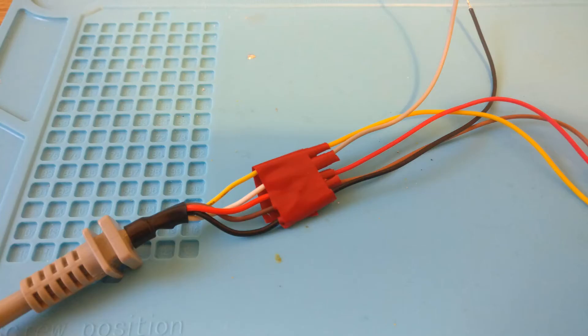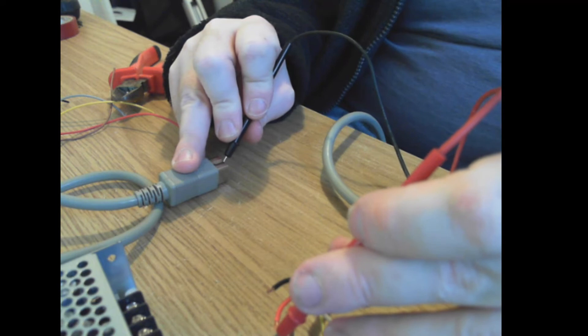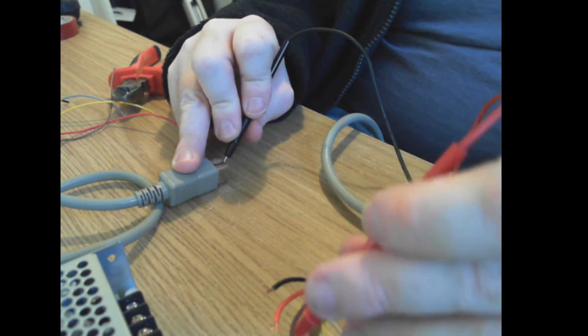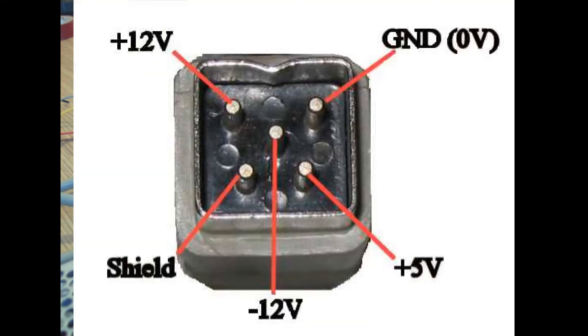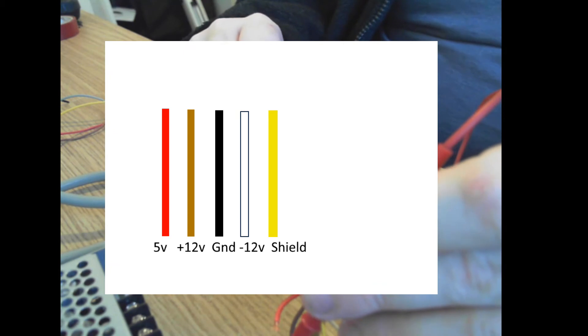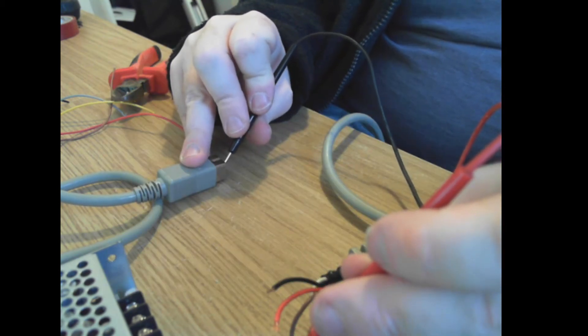I get some long cable to extend the DC lines to reach the full length of the box. I did a continuity check just to make sure that the 5 volts is correct, the 12 volts, the minus 12 volts, and the ground. It always pays to do this even though the manual says it — sometimes Commodore can use different cabling.